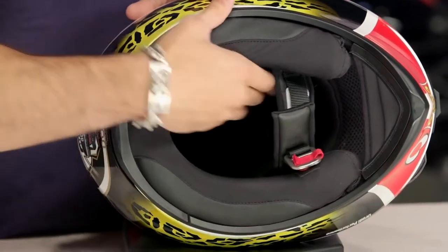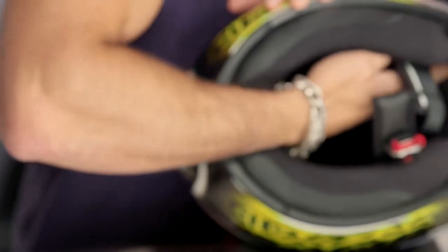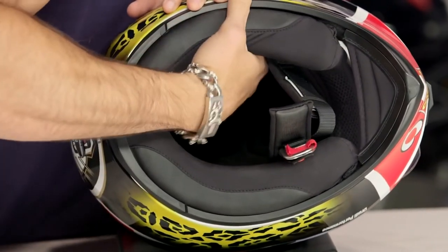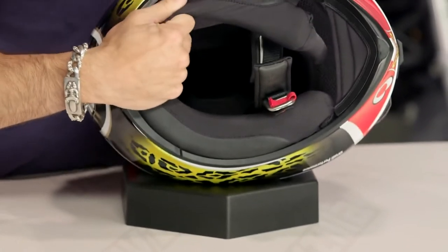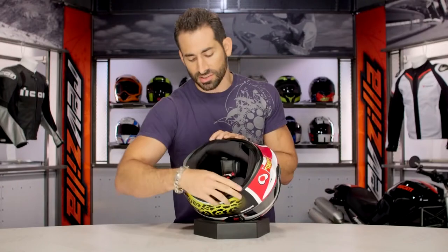They've redesigned how they've done their cheek pads — they're integrating them with the neck rolls now. Progressive thinking, and you still have the ability to remove the chin curtains as well. Now, a lot of the AGV helmets are set up for an OEM Bluetooth unit, which we haven't got our hands on here in the States yet — it should be coming soon. At the time of shooting this, we did not have it, but check RevZilla as we may already have it by the time you watch this.